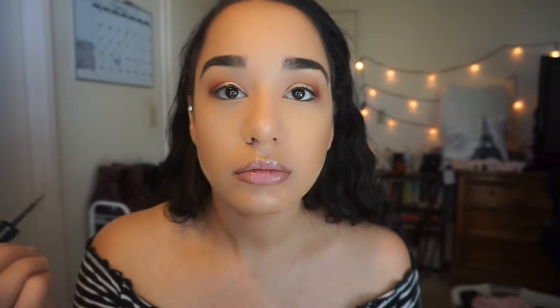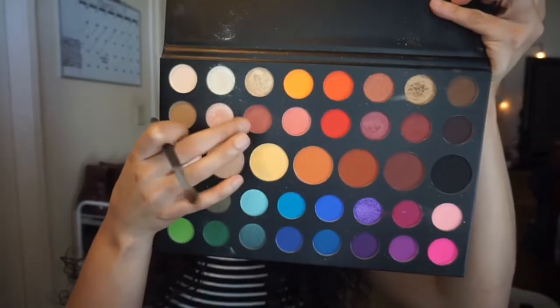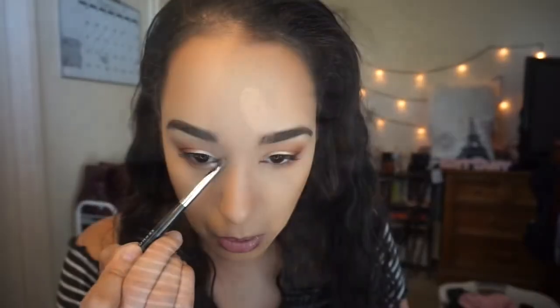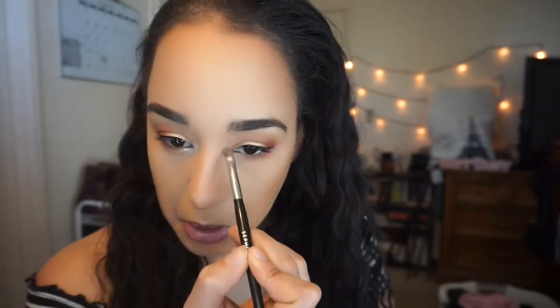Let's move on to eyeliner. I'm going to use this Sephora eyeliner in black and just make a little thin line. Before moving on to the bottom eyeshadow, I'm going to contour my nose. Then under the eye we're going to line this out. We'll go in with a highlight shade for the inner corner of the eye. I'll add black liner on the waterline today — this is the Urban Decay All Nighter eyeliner.